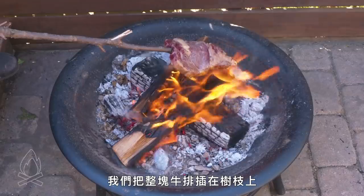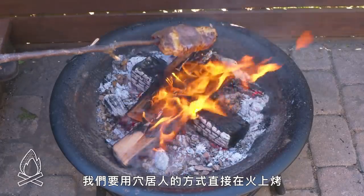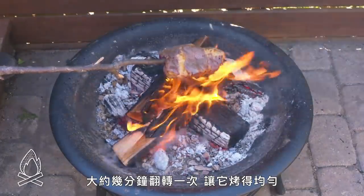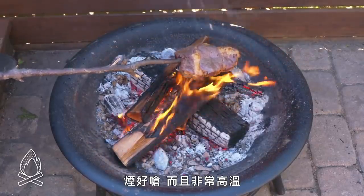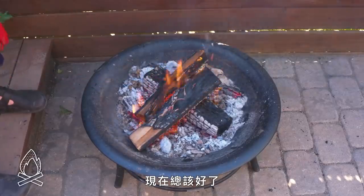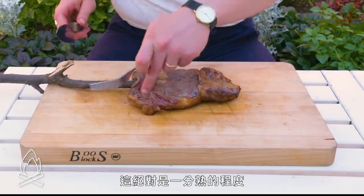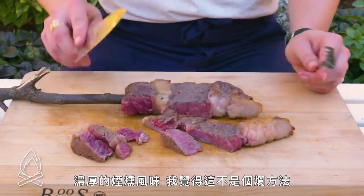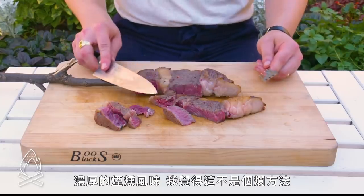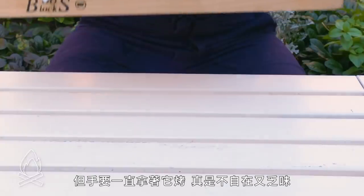Steak on a stick. We've got a steak impaled on a stick, and we're going to cook it caveman style right over the flames, turning it every few minutes so it cooks evenly. God, it's really smoky and really, really hot. The exterior is really more singed than anything else, and it's definitely on the rare side. A lot of smoke flavor. This isn't a bad method necessarily, but holding it in front of that fire was pretty uncomfortable and tedious.